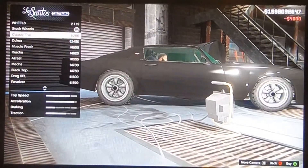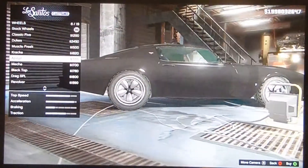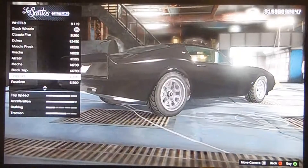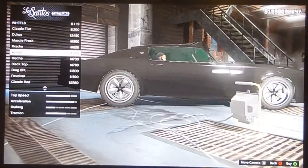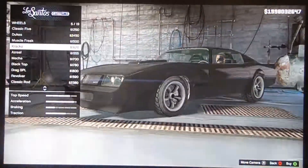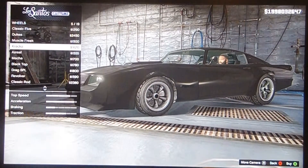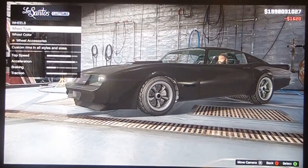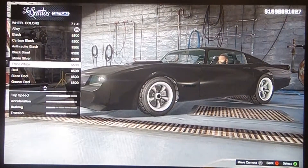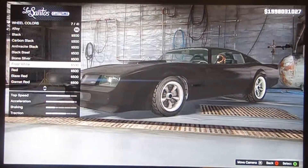For the rims, you need muscle rims. The closest ones I could get for you guys — you can try every rim you can find, but the ones I would use would be the ones here. Because if you take a picture of the car in the movie, it's kind of those kind of rims. So I'll take those rims and put like a kind of silverish colour on them.